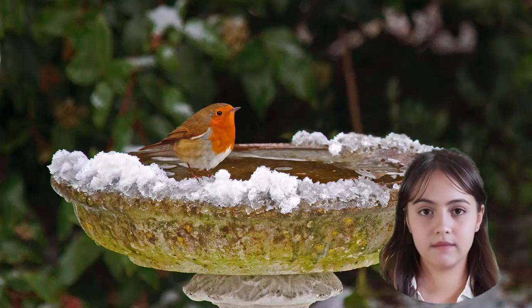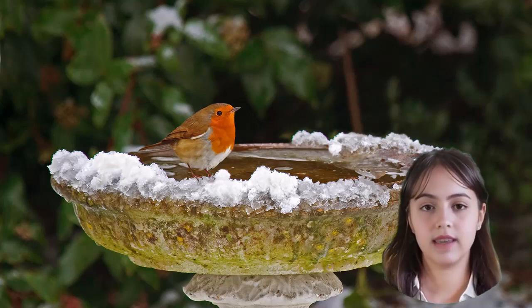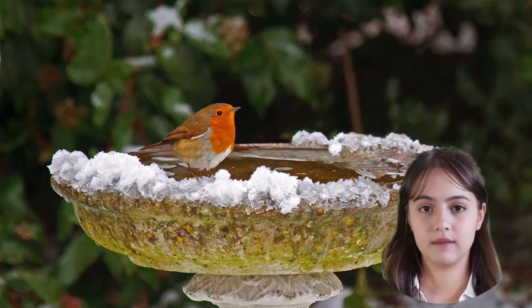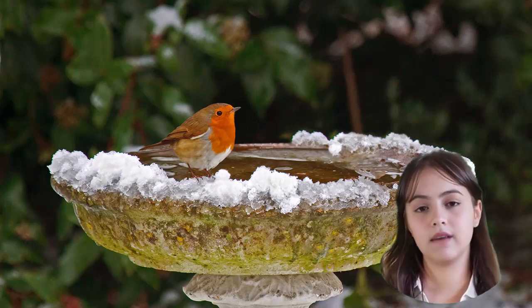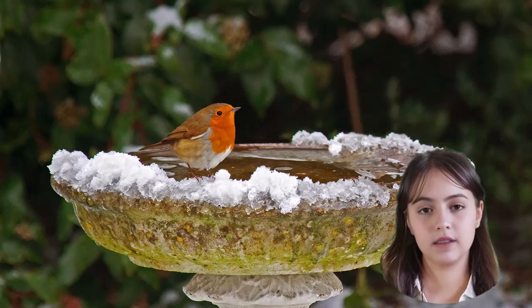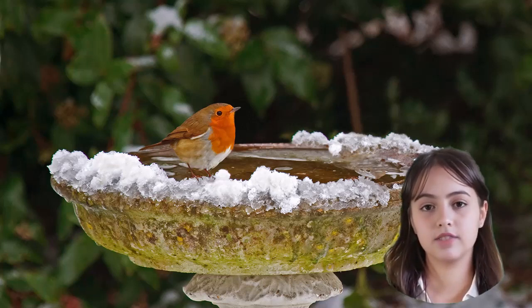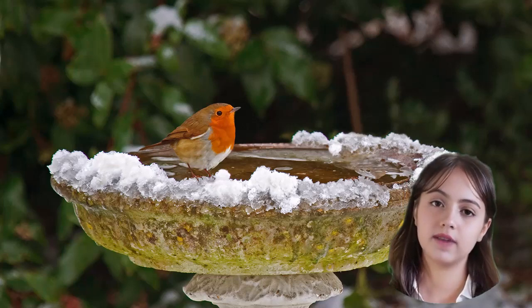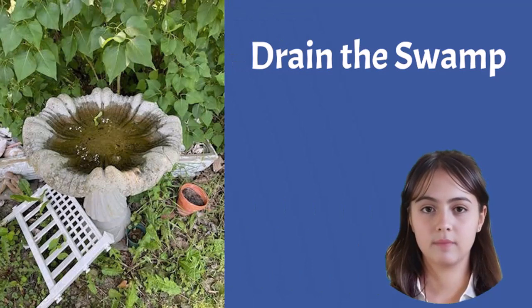Hi, my name is Ashley. As fall is here and winter approaches, it's time to take care of our beautiful feathered friends and their beloved birdbaths. Today we're going to show you how to winterize your solar-powered birdbath fountain, ensuring it stays in tip-top shape during the chilly months. We've also put together a blog post with all the details and additional tips — simply click the link in the description below. All right, let's get started with step one.